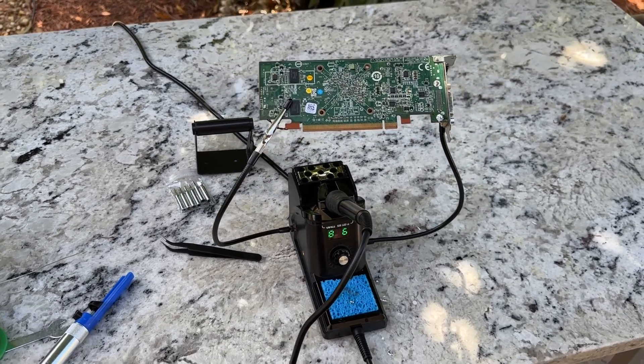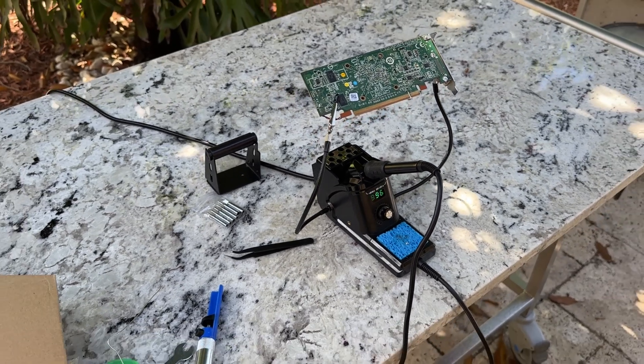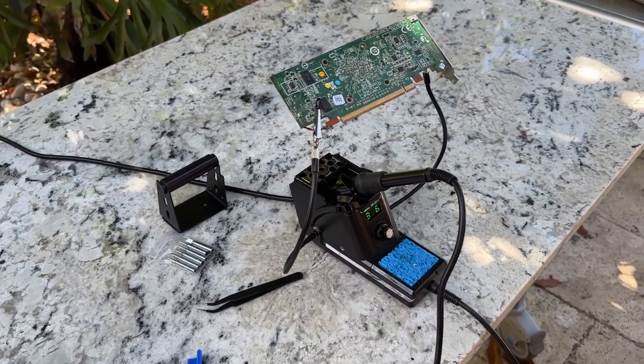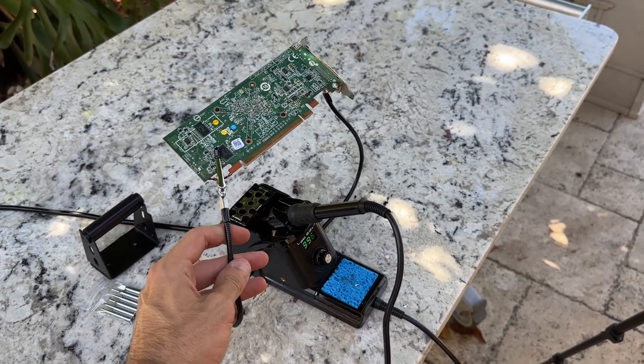Hey guys, what's going on? Today I am going to talk about this soldering iron station kit. In this video I want to discuss the different components of this soldering iron station and share my experience using it. Let's dive into the details.